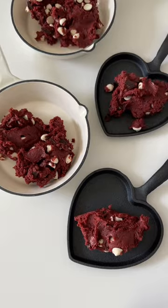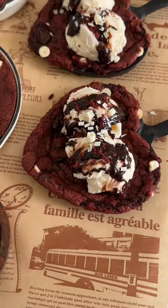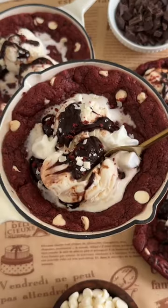Then we just chill the batter in the fridge for about 30 minutes, add it into our skillets, and pop it in the oven to bake until crispy on the edges and soft and gooey in the center. Then we just top it off with some ice cream to enjoy.